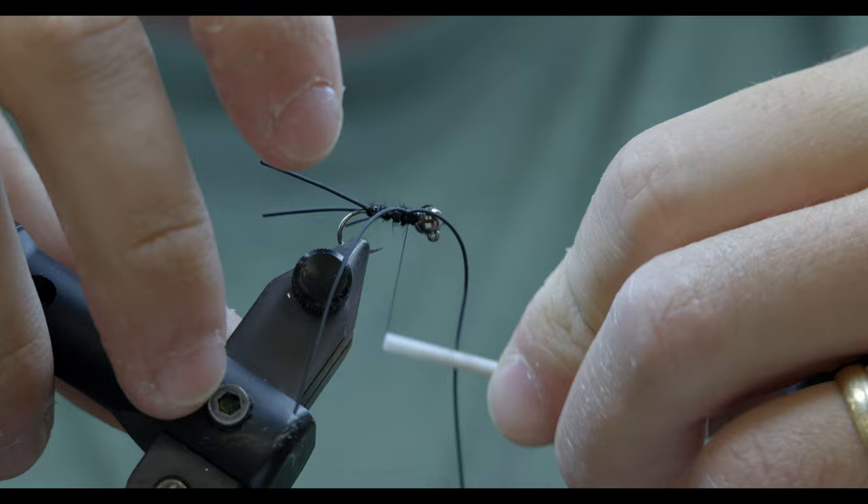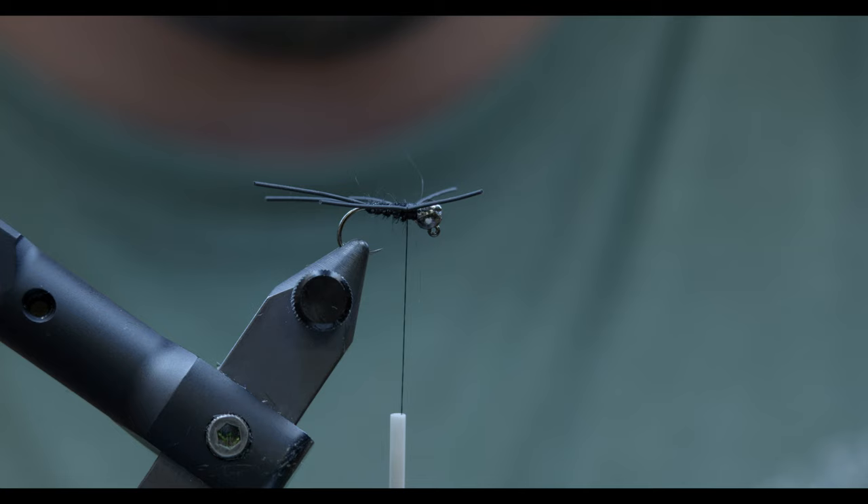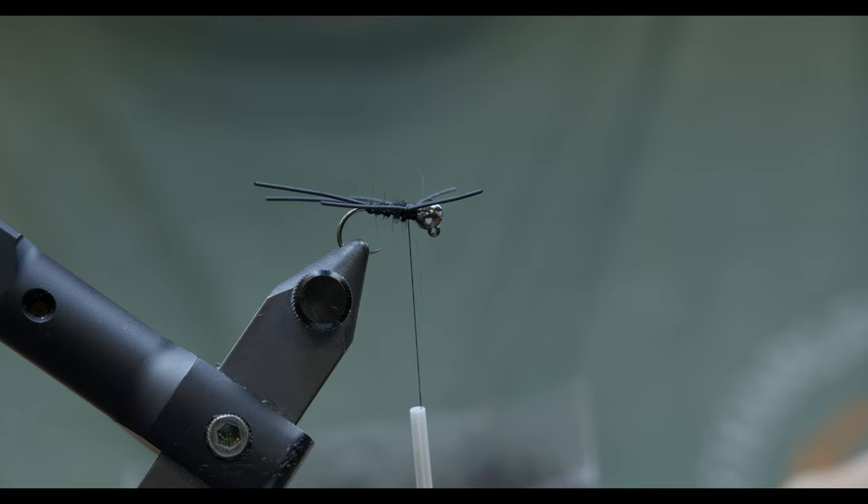Just double-checking that my mic was on before we get all the way through this. I'll trim those and keep the legs long — just like everything else, we can always take away, we can't add more. For this thorax, I'm going to change dubbings real quick and go to black SLF dub. Make sure I don't have too much.